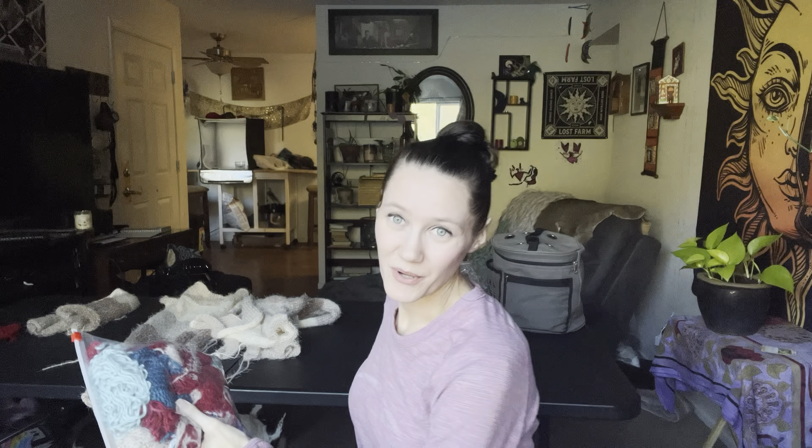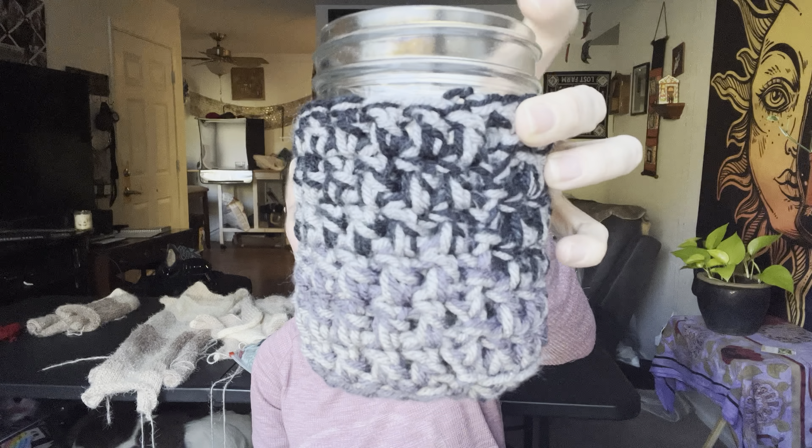Another thing I wanted to show you guys — I've already almost filled my bag. If you didn't know, I am actually trying to save all my scraps, though I haven't saved all of them — I've thrown away a lot more than this. I'm going to end up using these for stuffing instead of polyfill.